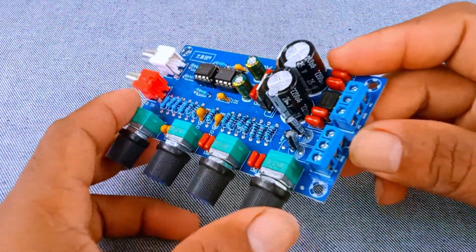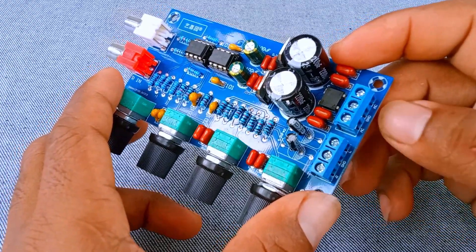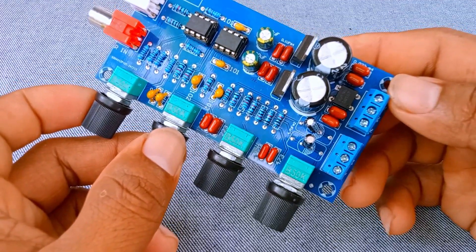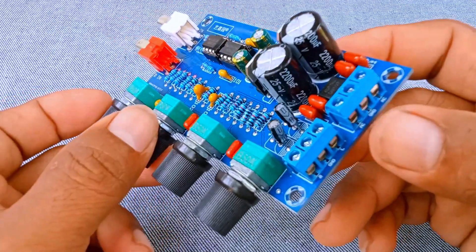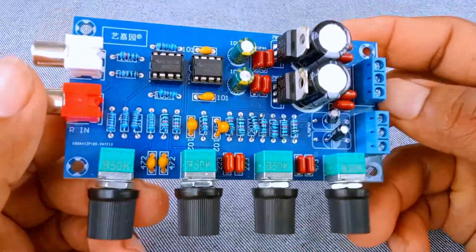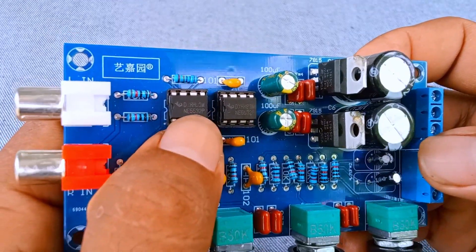Number 7: Volume Control Knob. This is the main volume knob. It controls the overall loudness of the output signal. It's very important to adjust the volume correctly. If you set it too high, the next amplifier stage may distort. If you set it too low, you may not get enough sound. The best practice is to keep the volume at a moderate level here, and then fine-tune with your power amplifier or speaker system.